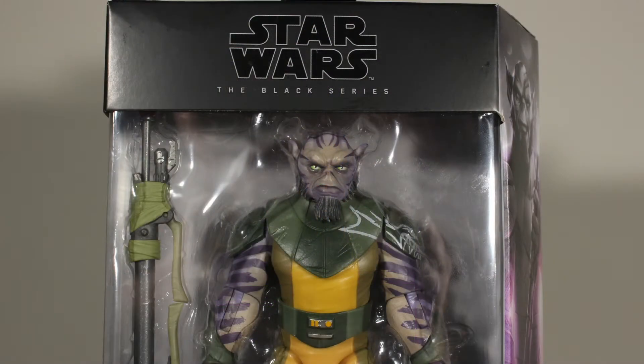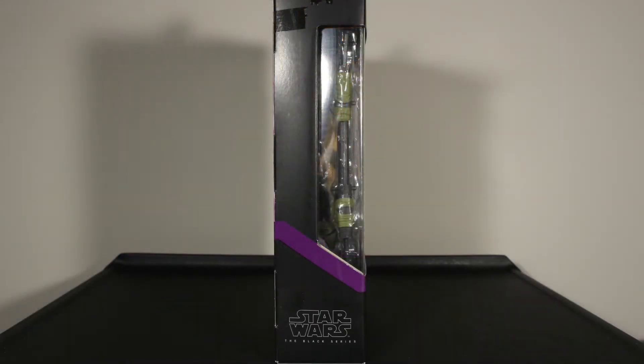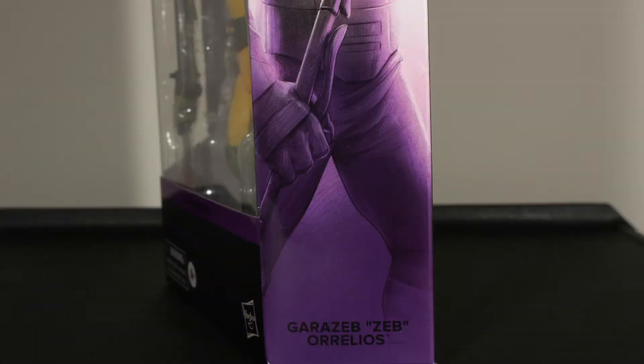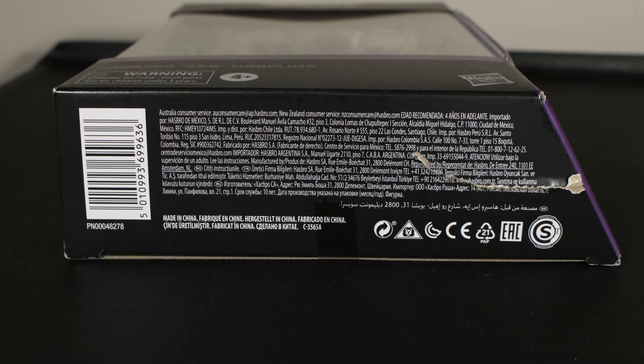Let's take a look at the packaging. At the top it says Star Wars The Black Series, and you can see Zeb in the box along with the other contents. Towards the bottom it says Star Wars Rebels, along with age restriction warnings and the Hasbro logo — 'Garazeb Orrelios.' On one side there's really not much going on; on the other side there's a really cool slanted panel with artwork showing a nice image of Zeb. On the back there's that same image of Zeb, much bigger, along with a character bio. The barcode is located on the bottom of the box.